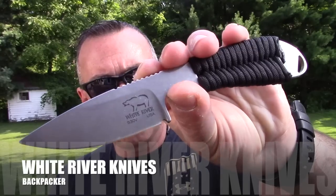But before we do that, we're going to take a look at a knife that I purchased at Blade Show — a brand I haven't reviewed before but plan on doing more of in the future. That is the White River Backpacker, and the aftermarket C2G Fab neck sheath that I had made for it.